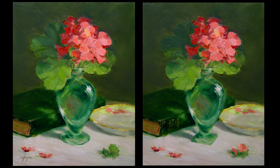If you'd like to give this a try, pause the video and see if you can spot the eight differences between these two paintings. I've included obvious and not-so-obvious differences.